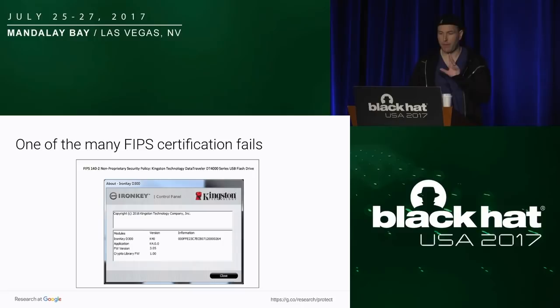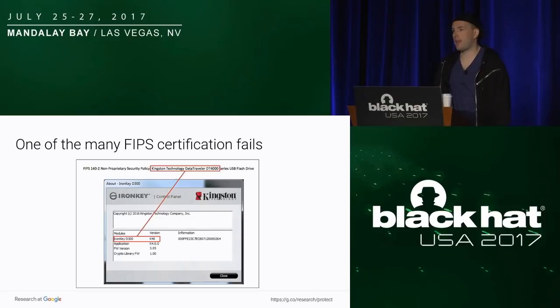We reviewed those documents very thoroughly, spending tons of time looking through every certification. Here's an example for the IronKey — what's a little bit concerning is that the document says it's for the DataTraveler D4000. Somehow the NIST validation process failed here — they actually have a document with a lot of copy-paste, and we're not even sure if the document is correct. This is very hard to verify because it's baked into the silicon, so we would like more thorough verification when documents are submitted.